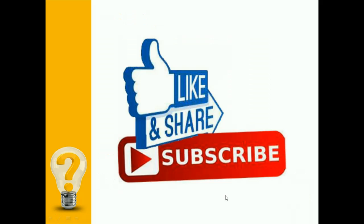That's it for today's session. If you like the video, hit the like button and share the video with your friends. Do subscribe to the channel and press the bell icon for notifications of more such videos. Thank you.